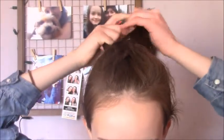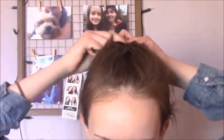So I've now added in all of the hair and I'm just going to finish it off in a regular fishtail braid.